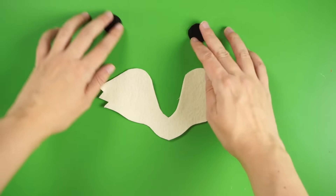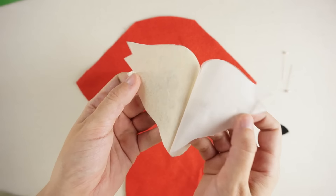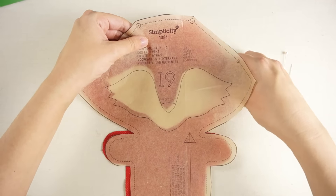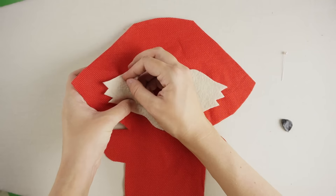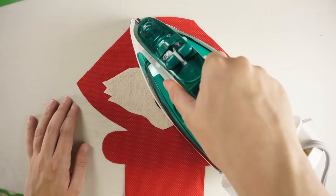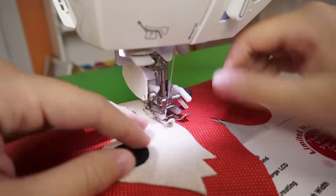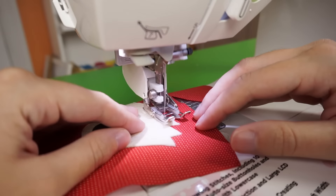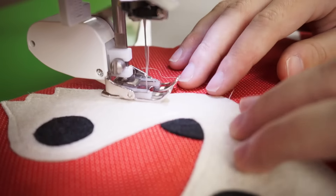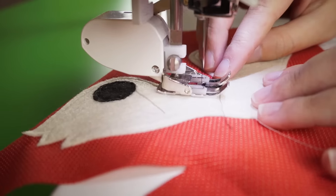Once we have all of our pieces ready to go, we can start attaching the face appliqué to the right side of one of the fox's body pieces. Peel the paper backing off of the face and nose pieces, then, using the pattern as a guide, place the face and nose appliqué's adhesive side down onto the front of the fox's body shape. I used a few sewing pins to hold the appliqué in place, then removed them one at a time while I ironed the whole thing to set the adhesive. Follow the same steps to fuse the eyepieces onto the face. Then, switching over to our sewing machine, stitch all of those pieces down to secure them. I tried to get as close to the outer edges of each piece as I could, sewing around the face, then each eye and the nose.